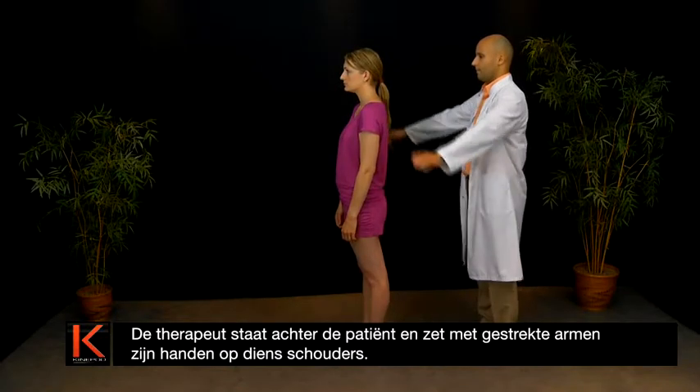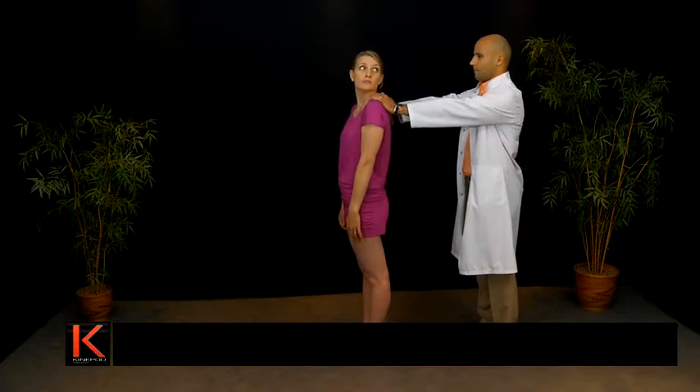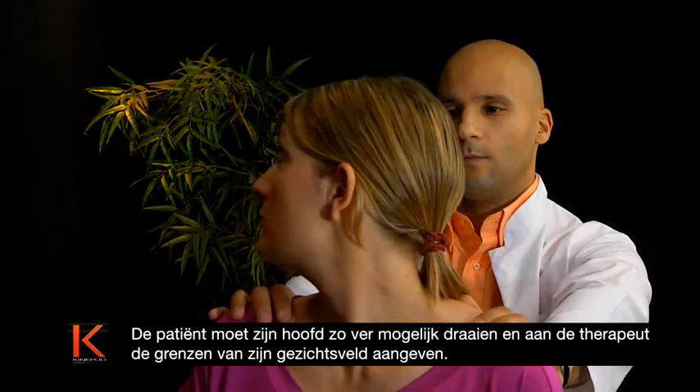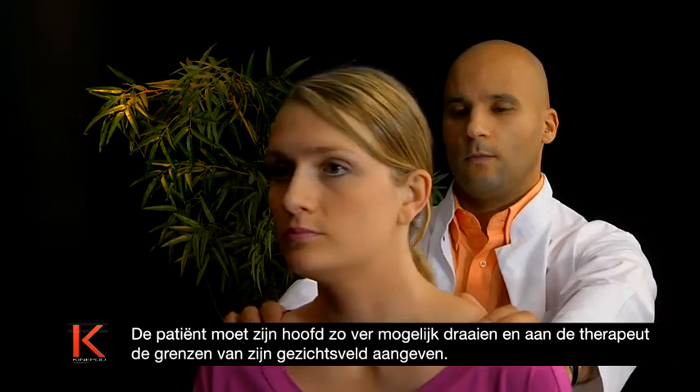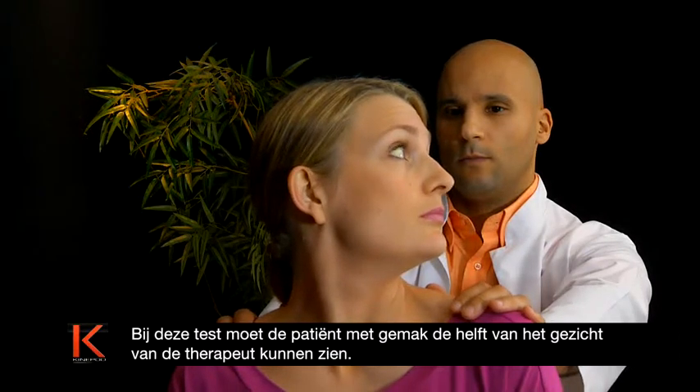Positioned behind the patient, the therapist, with arms outstretched, puts his hands on the patient's shoulders. The patient turns his head as far as he can and indicates the limits of his field of vision to the therapist. In this test, the patient should easily see half of the therapist's face.